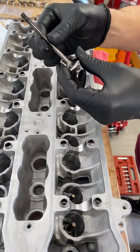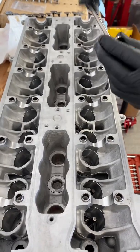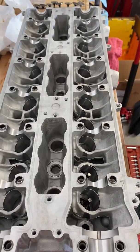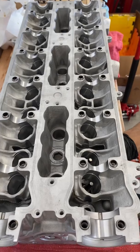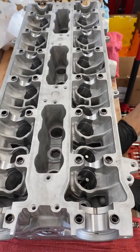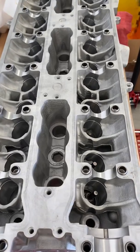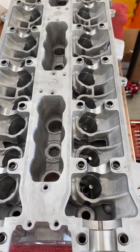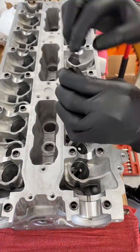I'll take some oil and just kind of lube up the valve a little bit. Place it up into the valve guide, then you got your valve in there. I'll just put a little bit more oil in there as well.